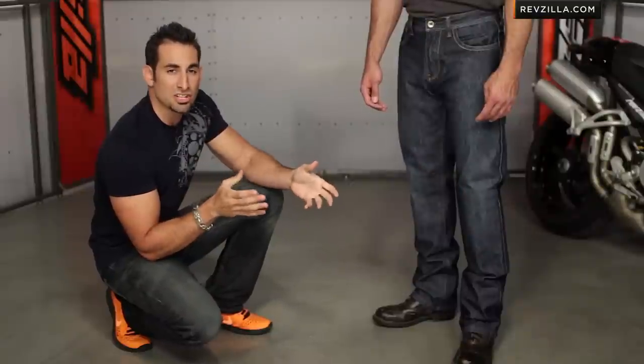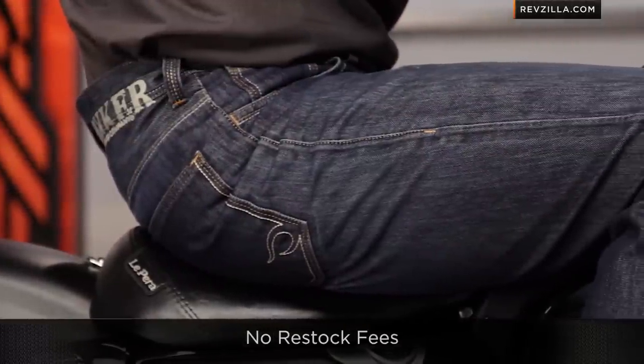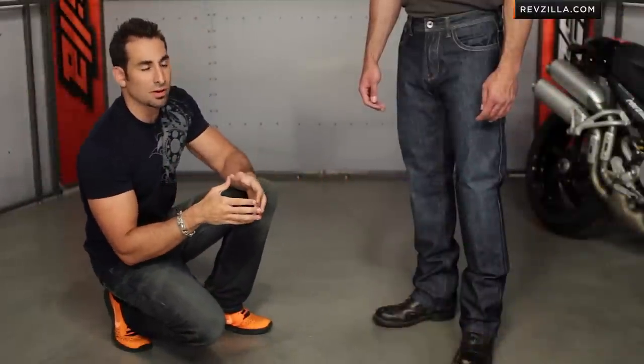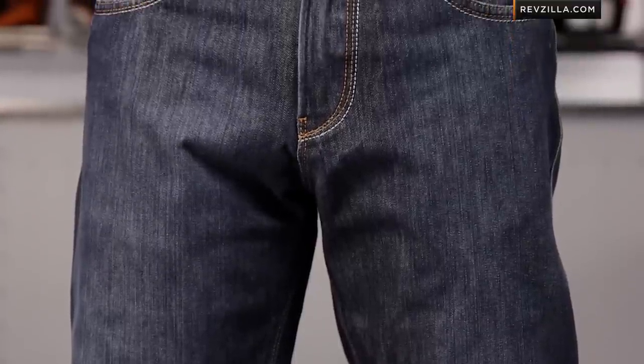Remember, if you have any questions, give us a shout, and we're always going to ship for free, so no worries if you're not sure about your size or buying online. As I walk through some of the other details here on the Rocker Revolution, subscribe to us at RevZilla TV. Leave your comments and questions on this north of $500 jean at RevZilla.com.